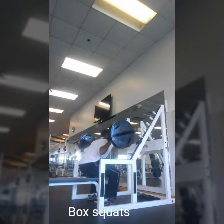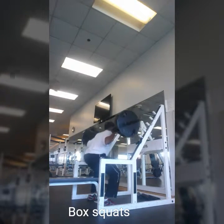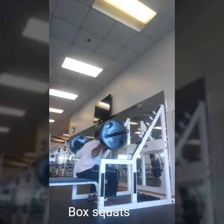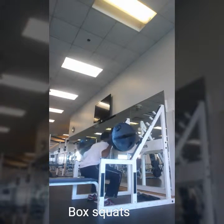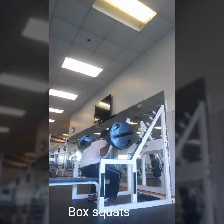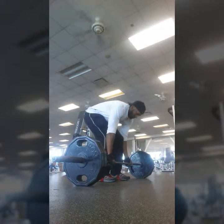I know some of y'all might be thinking 225 is light, throw on some extra plates. And then some of y'all are probably thinking, that's pretty solid. But for me, hey, that's what it was — and this was a good workout. Tried to keep everything at 225, 10 reps a set.